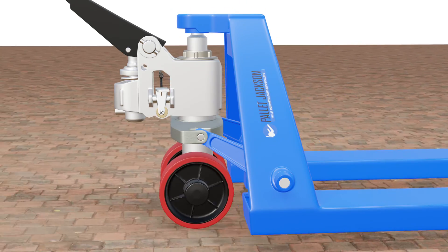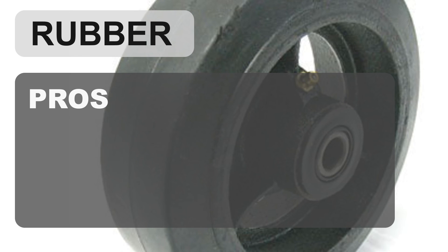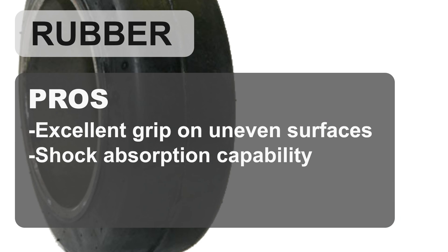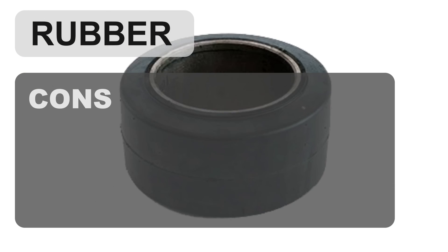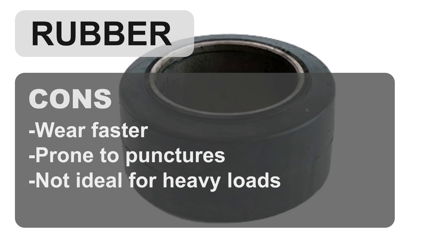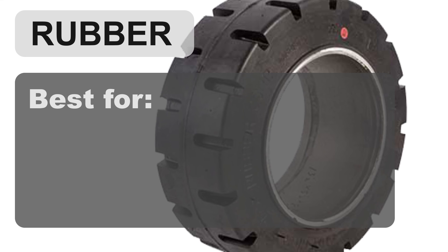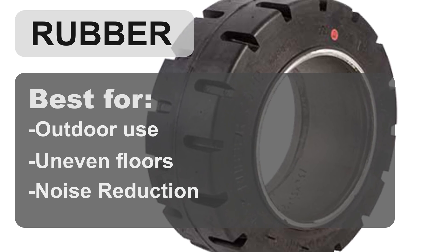For your better understanding, we have made a comparison table to help you choose the right wheels for your needs. The pros of using rubber wheels include excellent grip on uneven surfaces, good shock absorption capability, ideal for outdoor use, and quiet operation. The cons include they wear faster and are prone to punctures. Rubber wheels are not ideal for heavy loads and can leave marks on the floor. They are best for outdoor use with uneven floor surfaces.